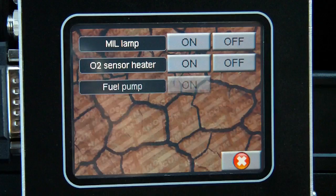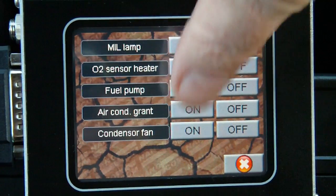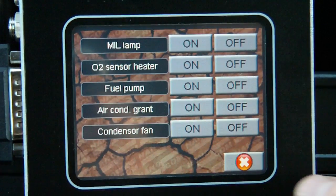We do have some outputs which can be controlled: the lamp, O2 sensor, fuel pump, air conditioning, and the condenser fan.